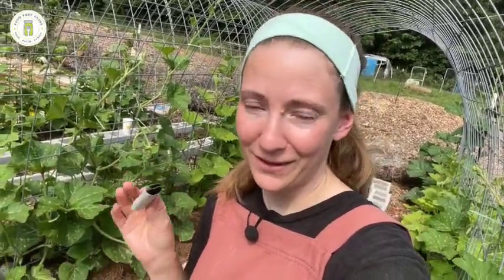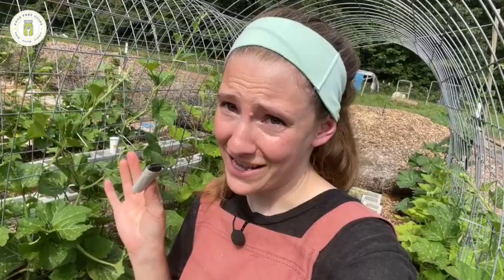That's it - three ways to kill squash bugs. The time to get a squash bug infestation under control is to stop it before it starts by killing them at the egg stage. That's it for today - see y'all next time, bye!